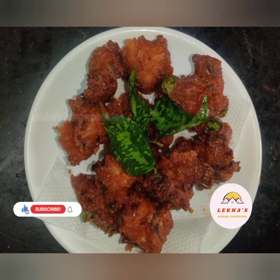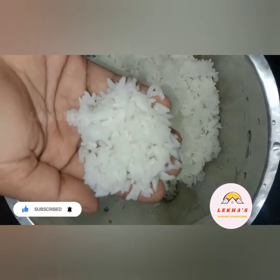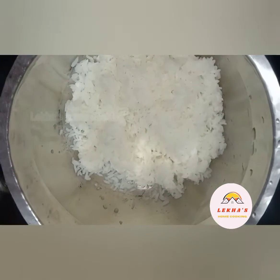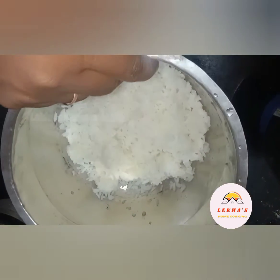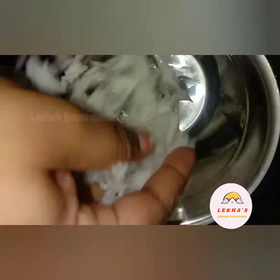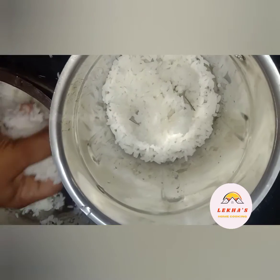This recipe is a super snack recipe for the night. It is a nice and very healthy recipe. If you like a mix jar, you can cook this snack.